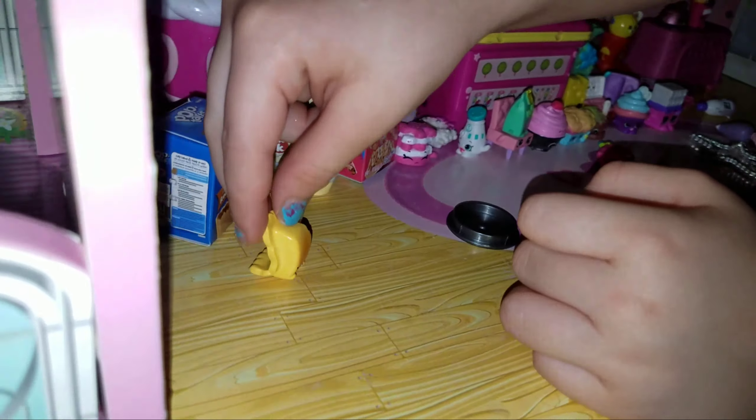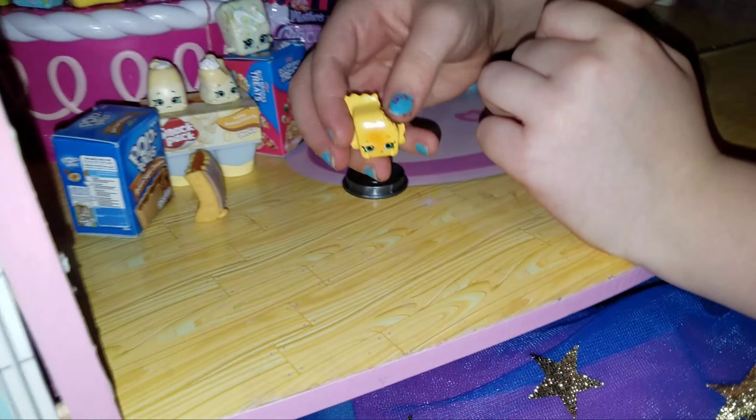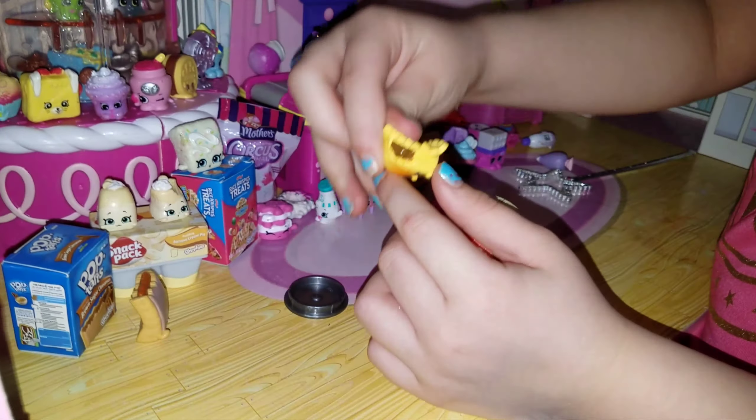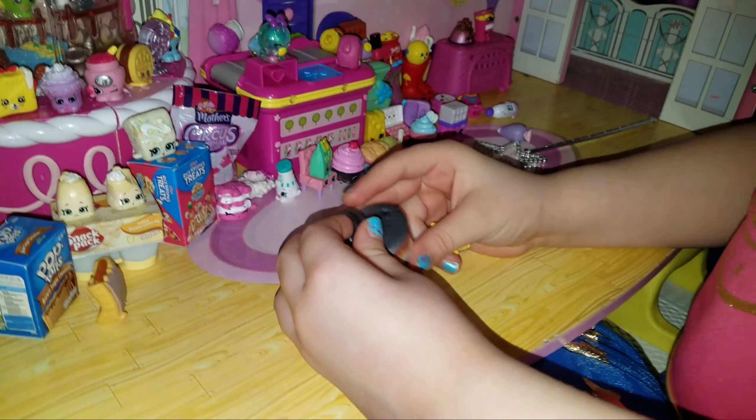It actually kind of looks like the pop tart. It's mushy, also right here, but not that mushy. Let's put it back.